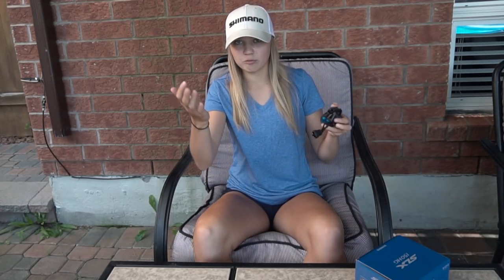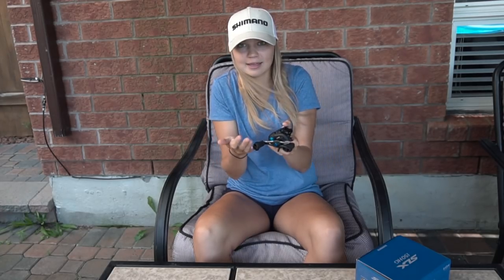I'm very excited to fish this reel. I'm going to be spooling it up with Power Pro right after I finish this video, and I'm going fishing with it tomorrow. I'll be fishing with it for the next couple of days, so in those videos you'll see me fishing it and I'll give you guys my opinion of it a little bit more.